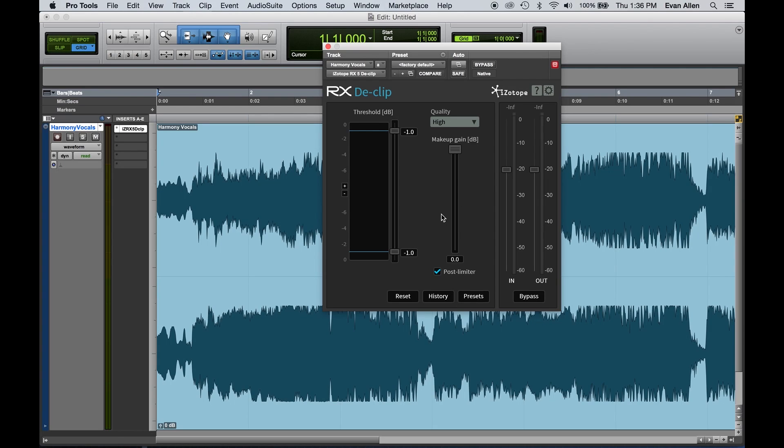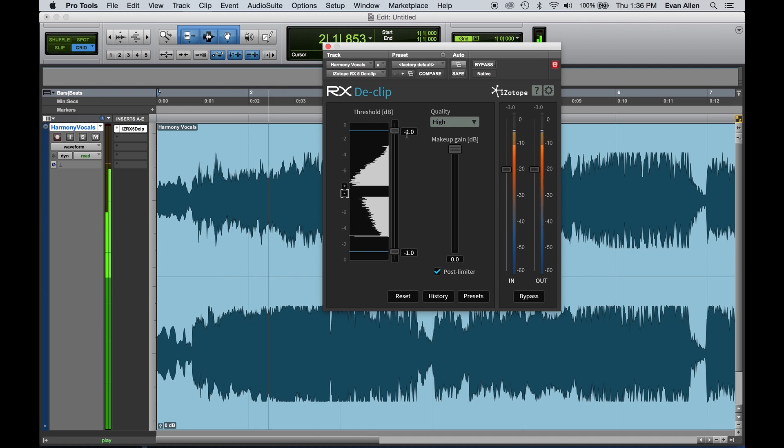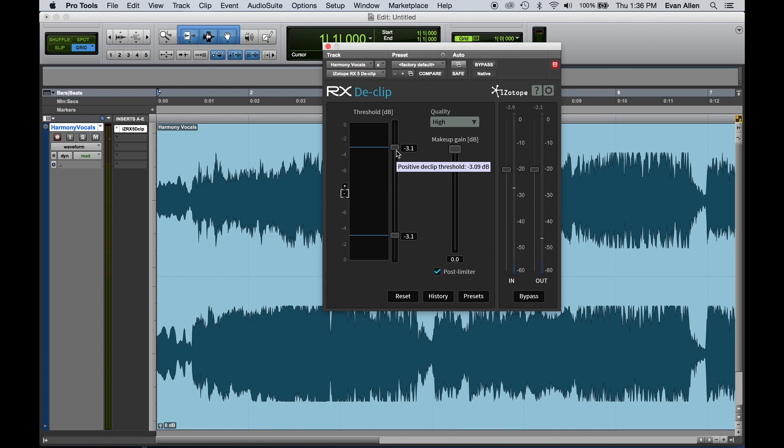Even without listening, we can start to see this populate — and right here and here you can see it. So we pull down the threshold to just below that point, and essentially De-Clip goes in and redraws everything above that line. Let's take a listen.